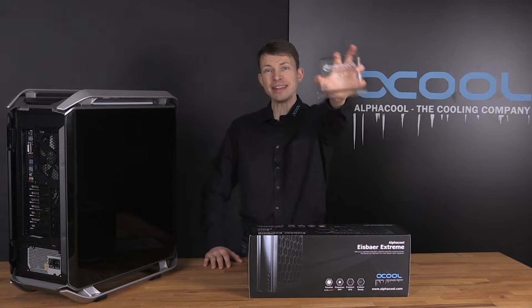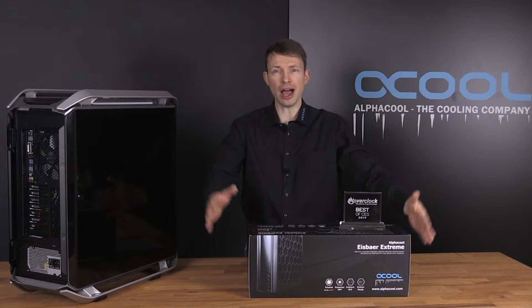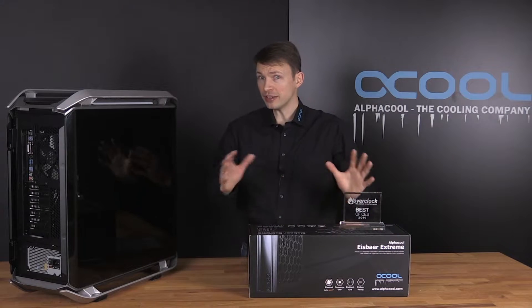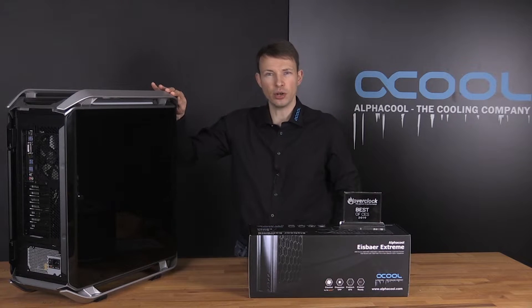In this video I will show you the best of CES 2019 product, the Alphacool Iceberg Xtreme. You will get the unboxing, all the fancy technical details, and I will show you the installation into the Cooler Master Cosmos case.